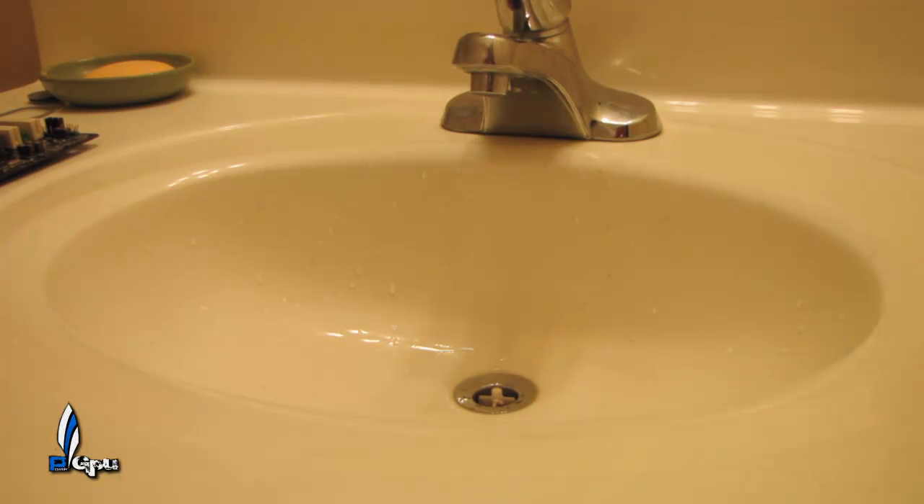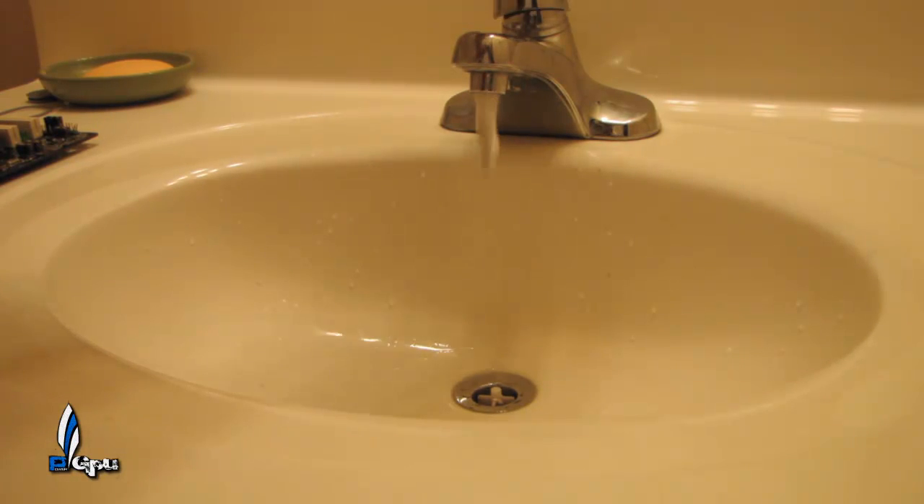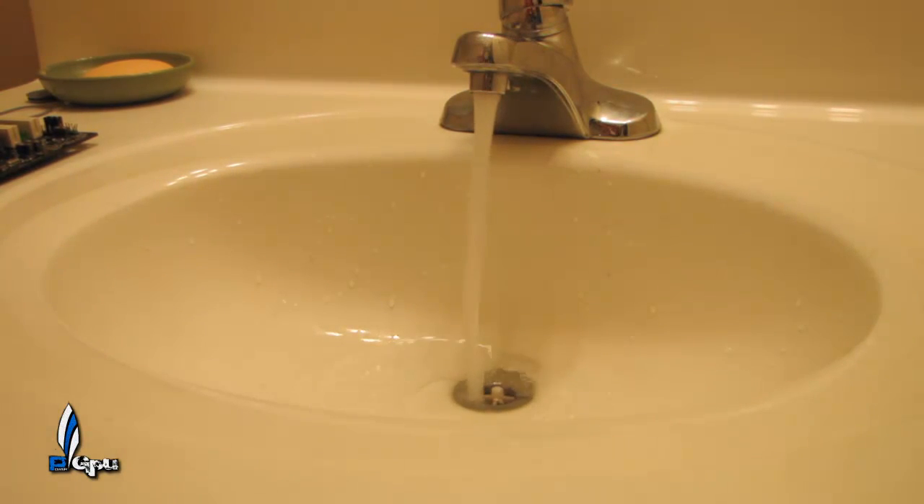Okay guys, this is a quick lesson on how to water cool a machine. Very simple. I'm going to show you how. The first thing you do, step one, is you turn on the faucet. That is step one.